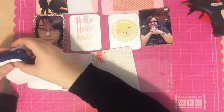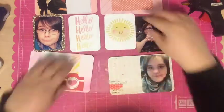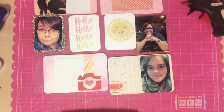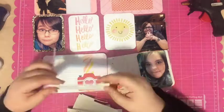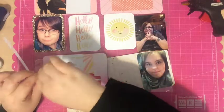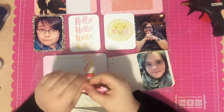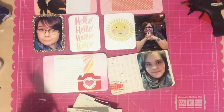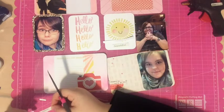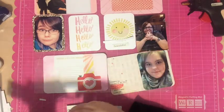What you saw me do with the sun card was use my clear Wink of Stella pen to add some sparkles. You can't really see it on video but in person it is so cute — that card is adorable and sparkles just make everything better. Honestly, when I die, can you all write to my parents and let them know I want to be in a sparkling tomb? Okay, that's morbid, just ignore me.